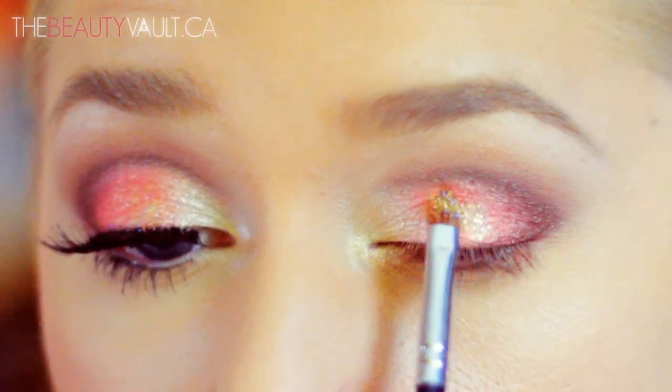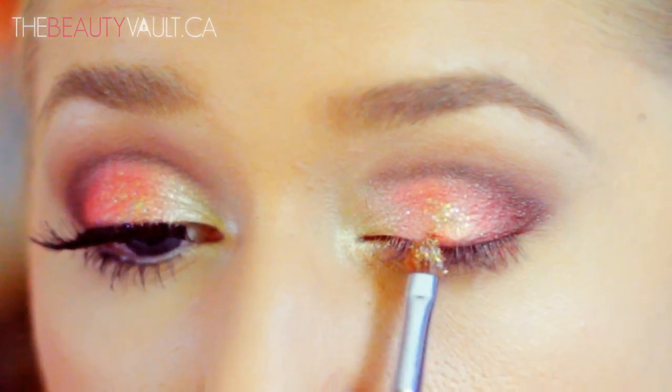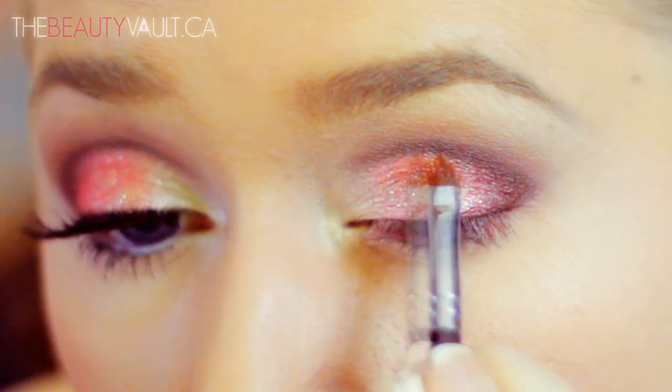I think this color combination is so pretty. It reminds me of like a coral mermaid's tail — and you guys know I love my mermaids.